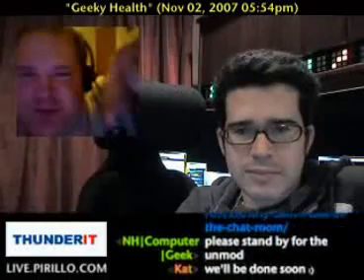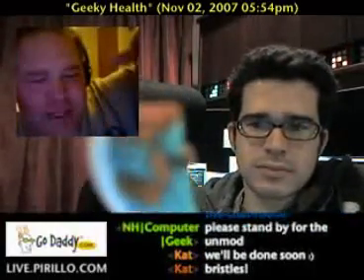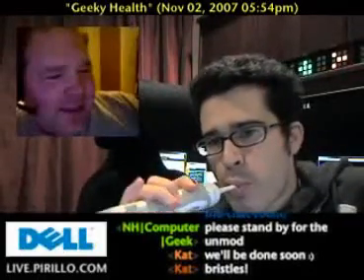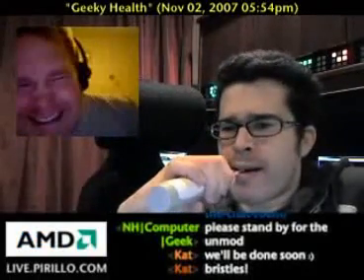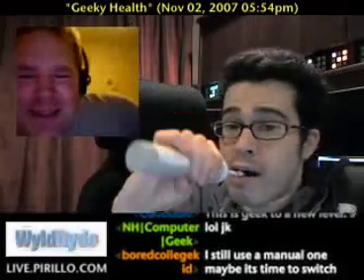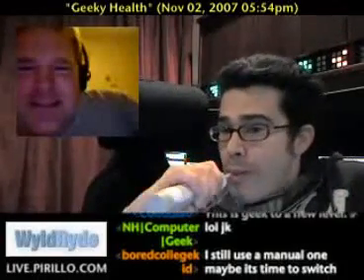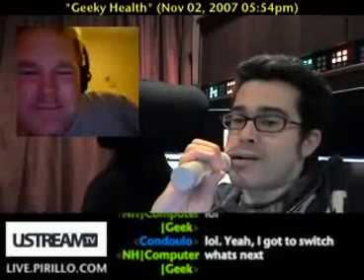What else was I going to talk about? Oh, the bristles — I mentioned the oscillating bristle length. I totally lost my train of thought. I'm half clean right now. We got to watch you shave and now we get to watch you brush your teeth. Hey, it's good hygiene! I've got to teach you people how to do this stuff.